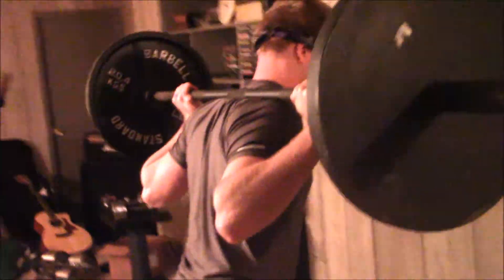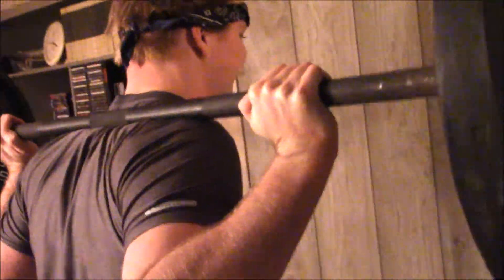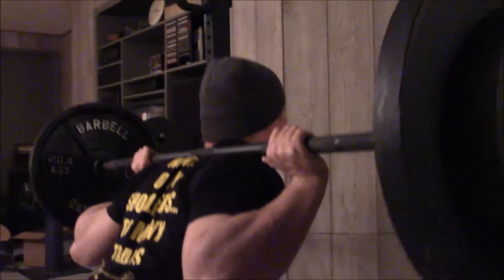Alright guys, how is everybody doing? Hope you guys liked that intro — we were in a comical mood today. So for this video, I just got over the flu, and he got it too, though not as bad. For this leg workout we thought we'd make it a little less taxing on our bodies since we were getting over the flu.